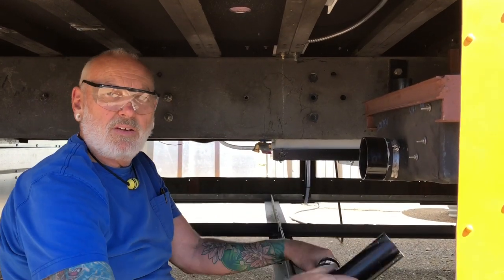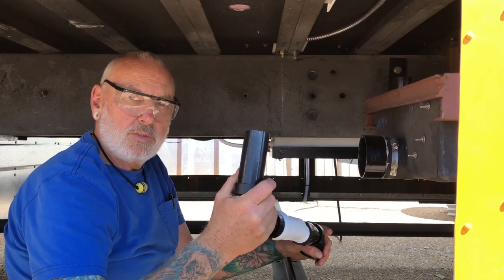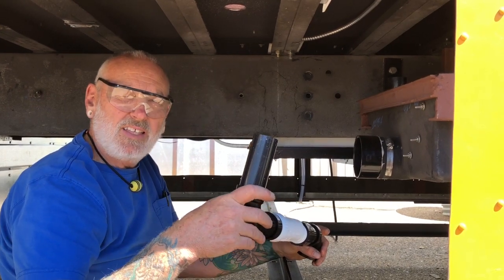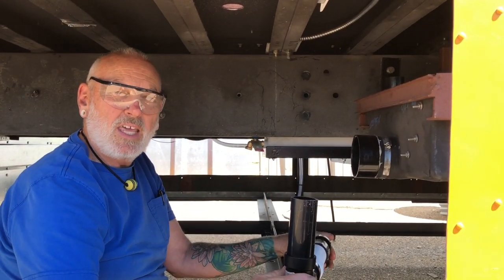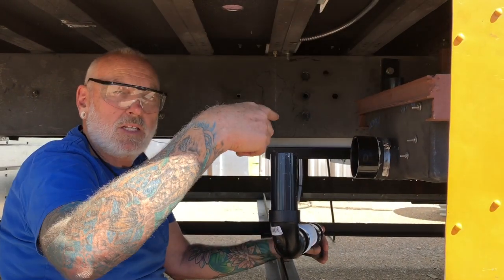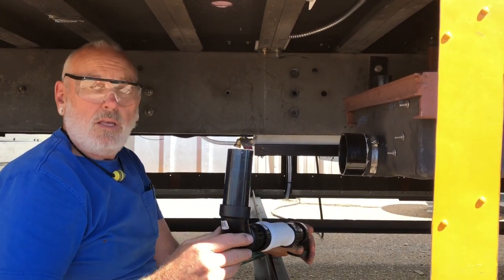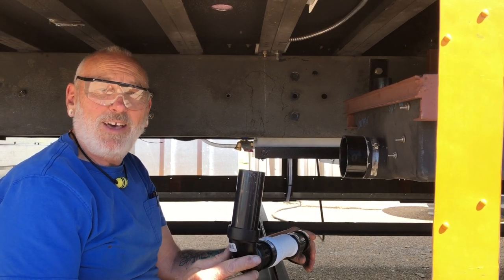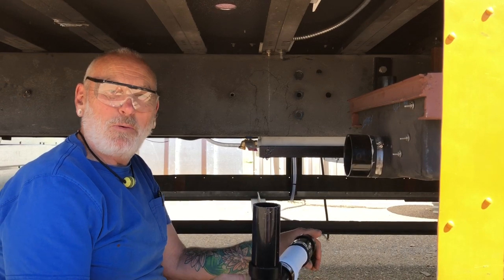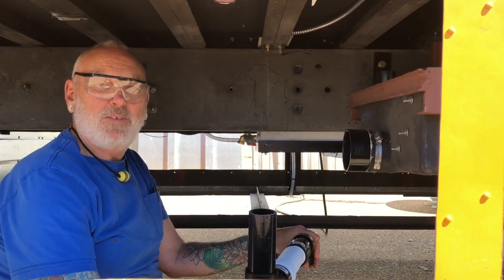Someone said don't put the hole up through the roof - just another place for it to leak. But I read about this and it says that gray tanks can stink almost as bad as a black tank, so I don't want that vapor floating out the side of the bus and into the window. We're going to go right up through the ceiling with that. Thanks for watching guys - hope your projects go well, you stay safe, and I hope you have lots of love in your life!